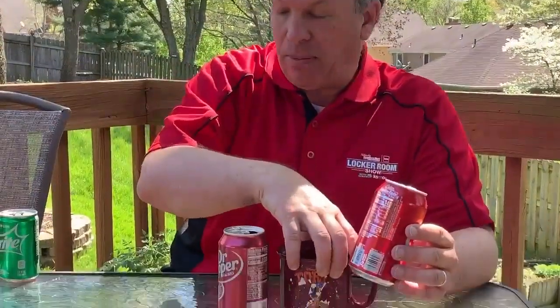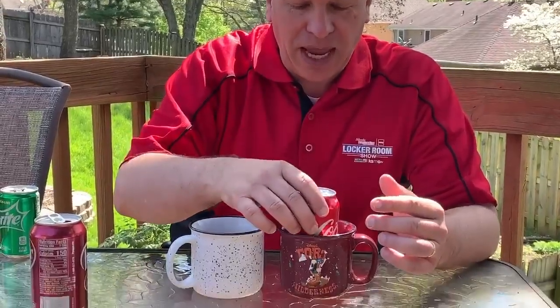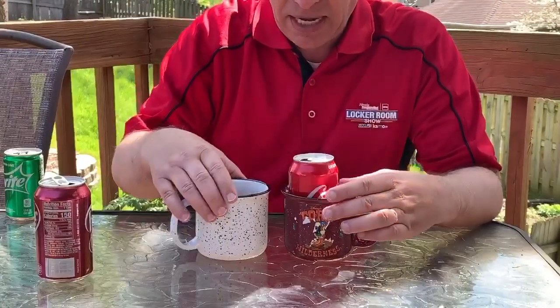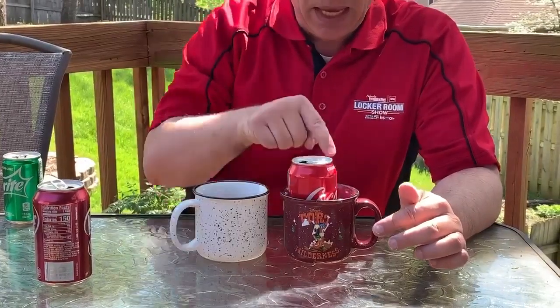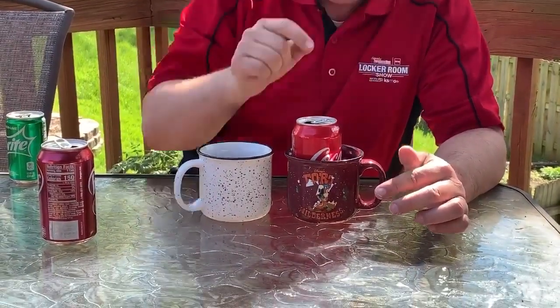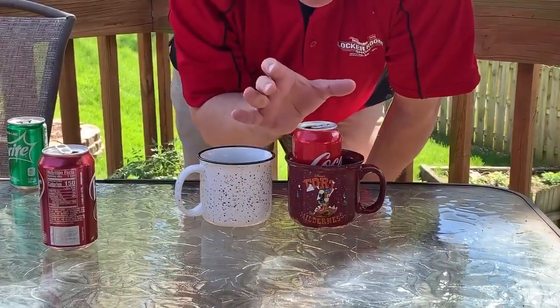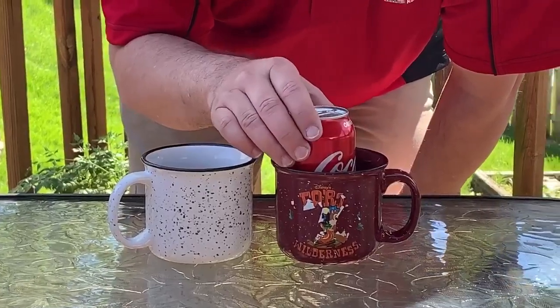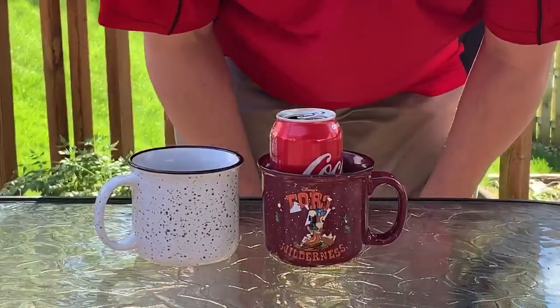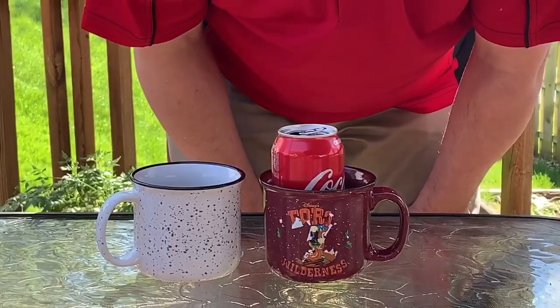Let's try another experiment that demonstrates why when strong winds blow over your house, your roof doesn't pop off. So we're going to take this empty soda can, put it down inside of this empty mug, and set this next to each other. I'm going to stand up and blow directly down into the mug and create low pressure down inside the mug. The high pressure inside the can is going to lift this can and put it over into that mug. I'm going to stand about 10 inches above the cup and give it a nice short burst of air down into that cup.